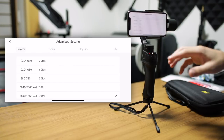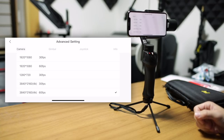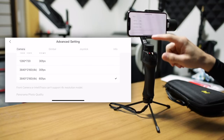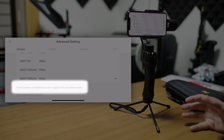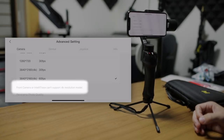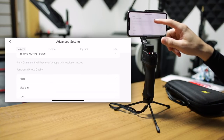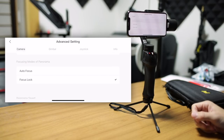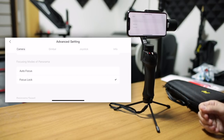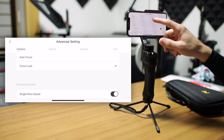Under that, we have the video resolutions. There are a bunch of choices here for iPhone from 720 at 30 frames per second, 1080 at 30 and 60 frames per second, as well as 4K at 30 and 60 frames per second. There is a note under there telling you the front camera or IntelliTrace tracking mode cannot support 4K resolution for video. Under that, you can choose your panorama quality for photos — high, medium, or low — and the different focusing modes for your panorama. You can have it autofocus or lock focus before it takes the photo. Lock focus will avoid any weird effects where the focus is at different distances in different parts of the panoramic photo.